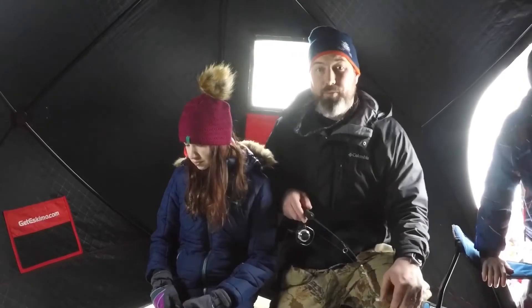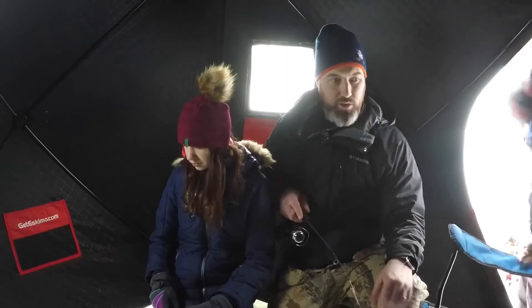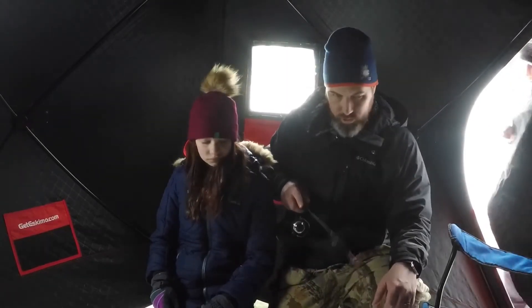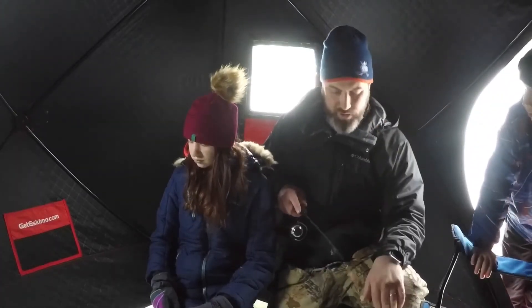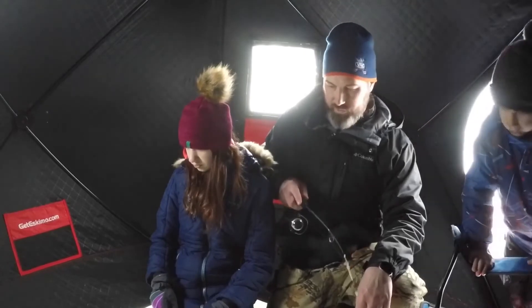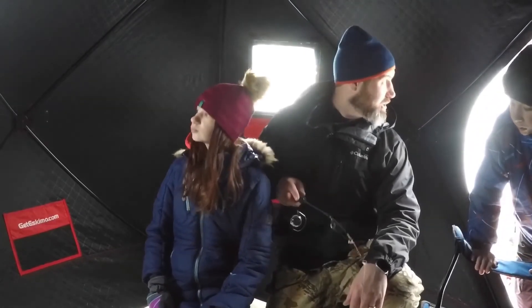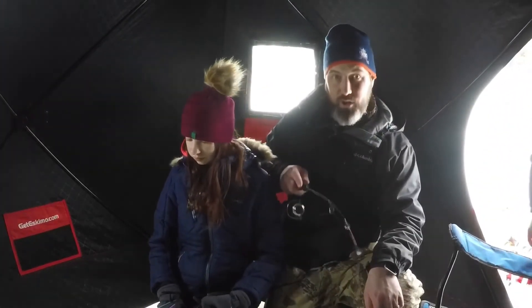Alright guys, we're all set up here now and as you saw, my son just caught a fish. We're in the little shanty — it's our Eskimo two-to-four person shanty, perfect size for us. We got some holes drilled out, I got one tip-up out here with just a dead shad on it, so I don't expect to really catch anything but we're gonna have some fun. It is starting to snow a little bit — we're supposed to get some snow today — so let's just see if we can catch any more fish.